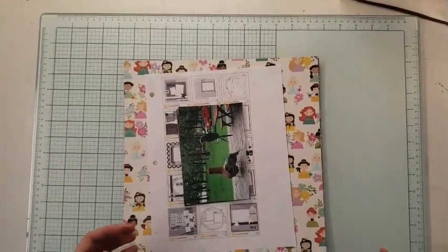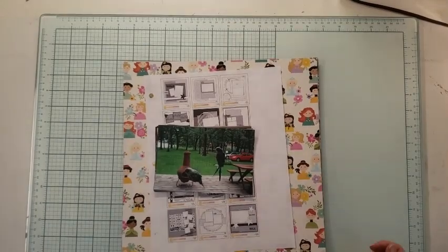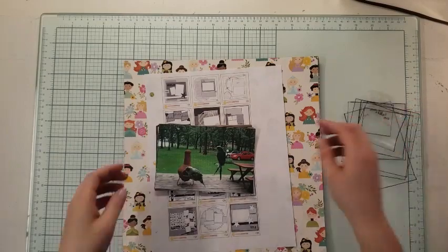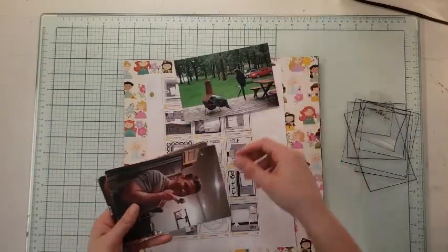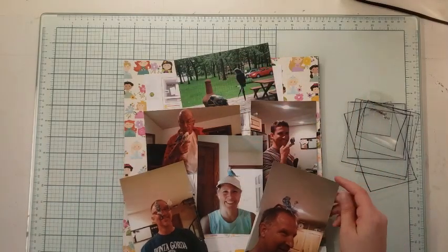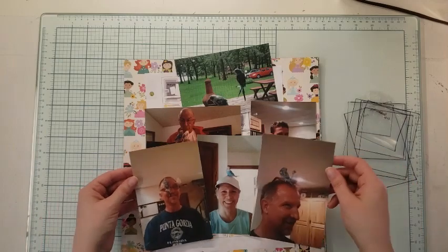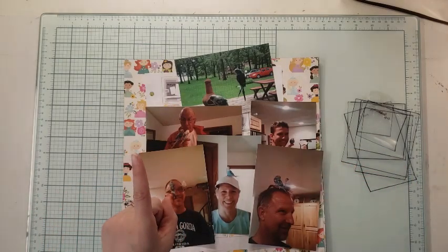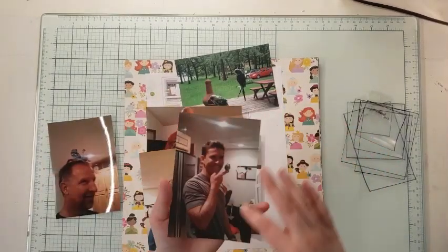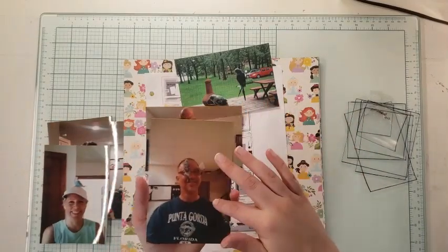Welcome back to Nikki's Scrapbooking Adventures. Today I thought we would focus on using our photo size guides to scrapbook. I have these photos here of my two birds, Azel and Ollie, with my family. I'm choosing to do a one page layout because there's a lot of empty space in my photos. The things that are important are the people's faces and the birds.